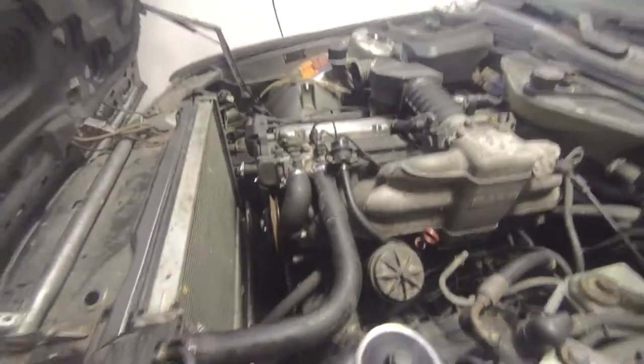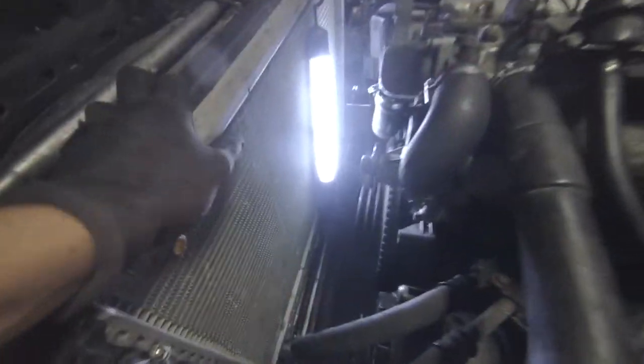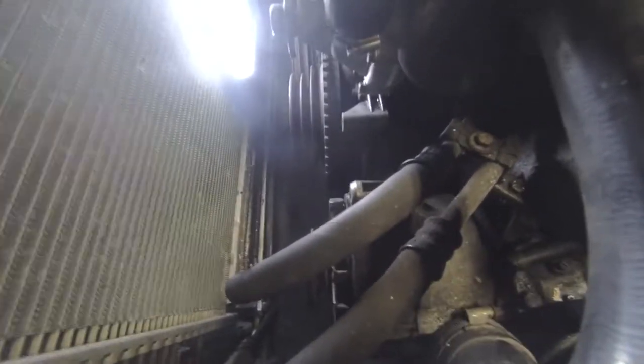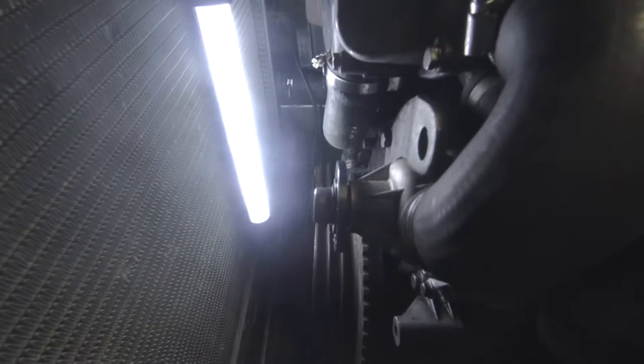We finally acquired the correct belts — Gates brand. Now I'm gonna loosen the tensioner for the power steering pump, which is down there, and tilt it back so we can fit this belt. The alternator is already loose so that's not gonna be a problem. Just gonna put the tensioner back on, then the visco and fan are on the way — hopefully today we get those on and finally start this thing up again.